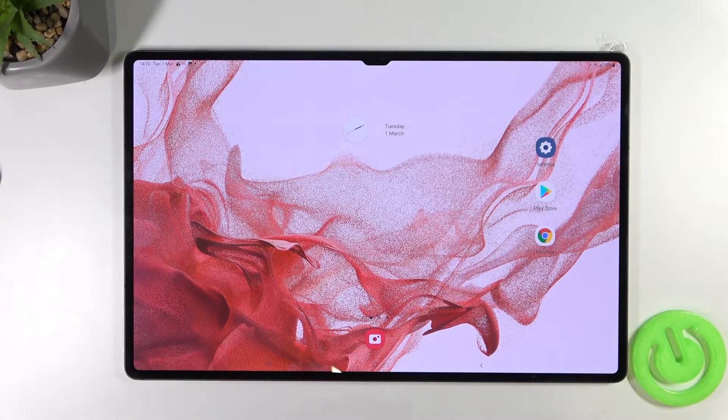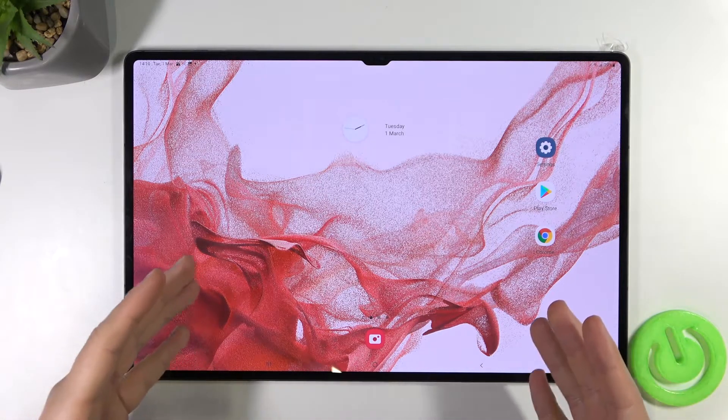Welcome! If you wonder how to take a screenshot or record screen in your Samsung Galaxy Tab S8, S8 Plus or S8 Ultra, just take a look.